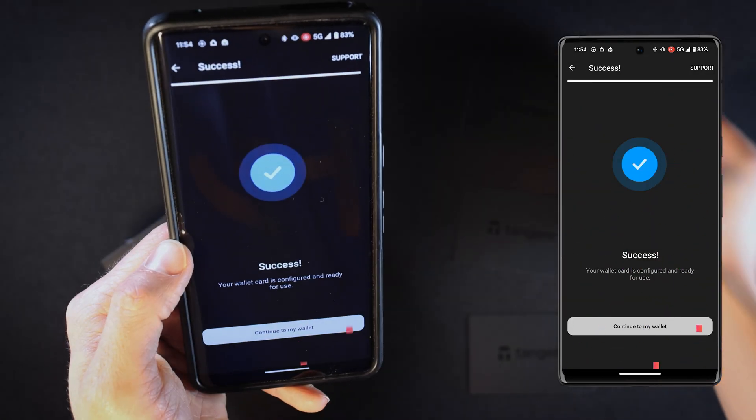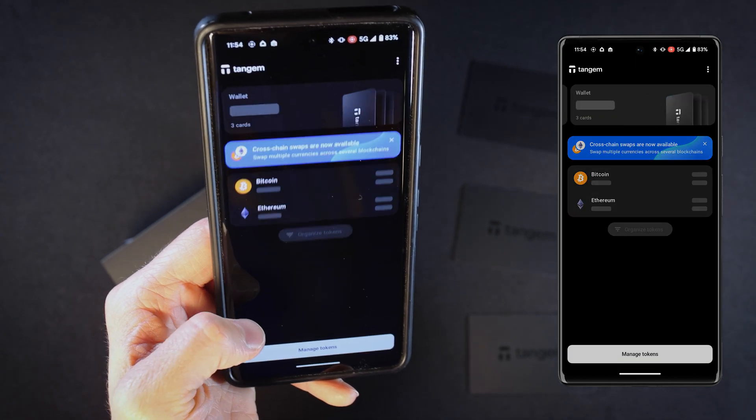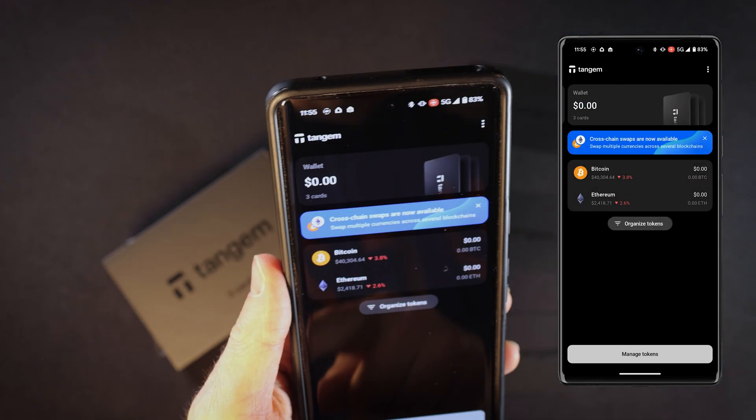Your second wallet is now ready for use. Press 'Continue to My Wallet'. In the main menu you can view both wallets by sliding between them as shown.